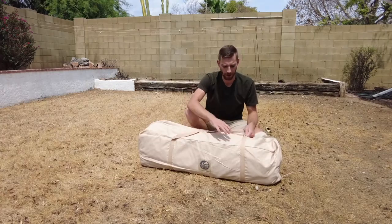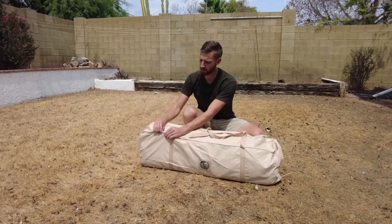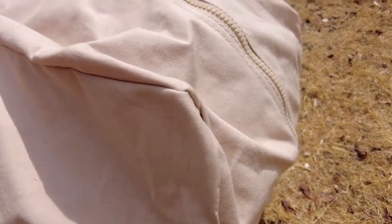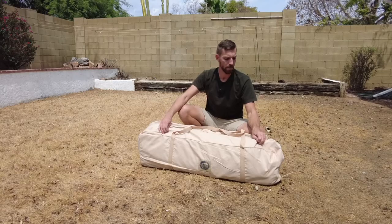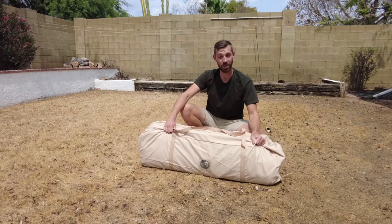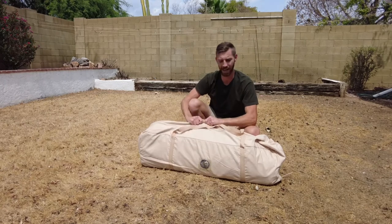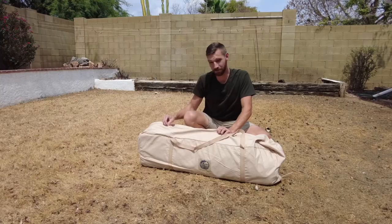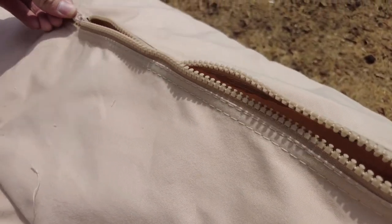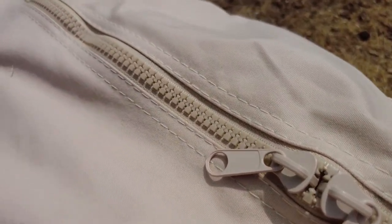Before I open it up, I want to take a look at the tent bag quality. It seems like a pretty thick and durable bag. That's really important when you're moving your tent around every day, picking up and dropping off at locations. So the tent bag quality is really important from a functionality standpoint. Just based on first glance, it is heavy duty canvas. The zipper quality, while it feels good, it doesn't feel like the best — it does glide well and seems pretty solid, though it's not the best zipper I've ever experienced.